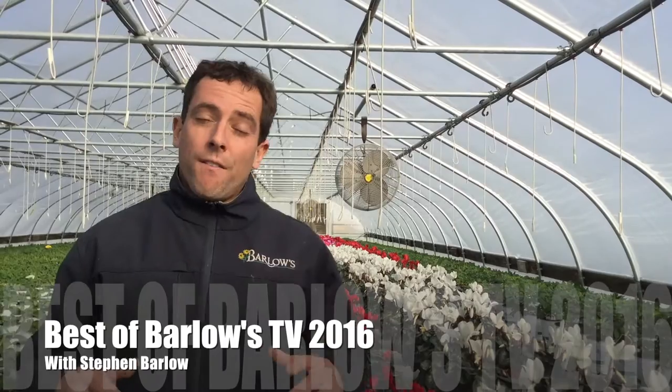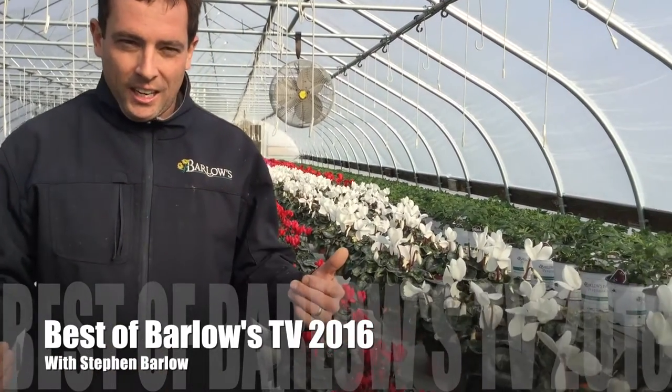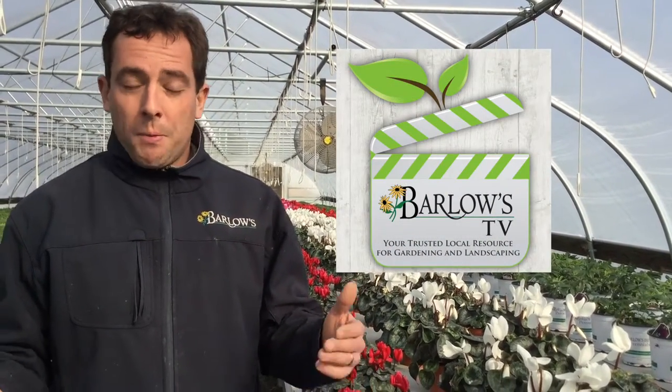Hello, I'm Steven and I'm in one of our production greenhouses getting ready for spring of 2017. I'm super excited about 2017 but I also want to reflect back on 2016 and I want to thank all our subscribers and our viewers for the videos that we put out. We put a lot of work into them and we couldn't do it without your help, your questions, and your feedback. So I'm excited about 2017 and looking forward to giving you guys more answers and getting some more great feedback.